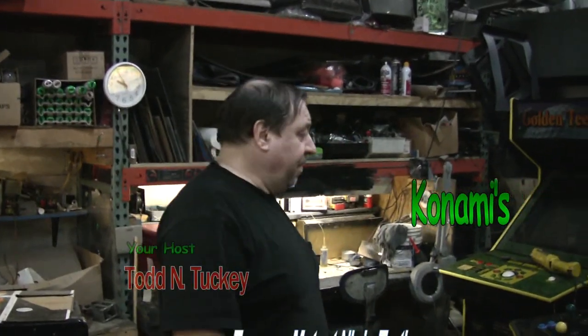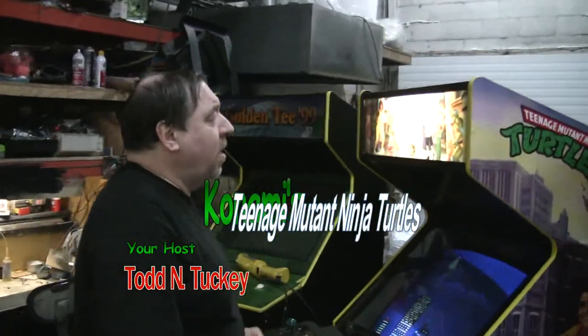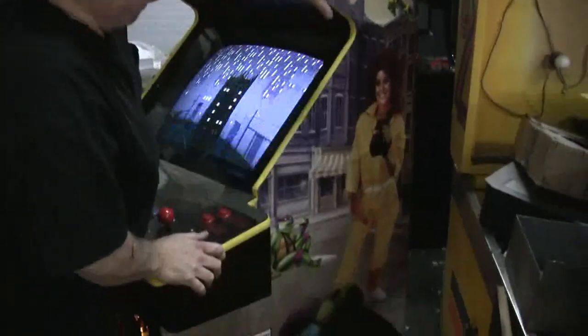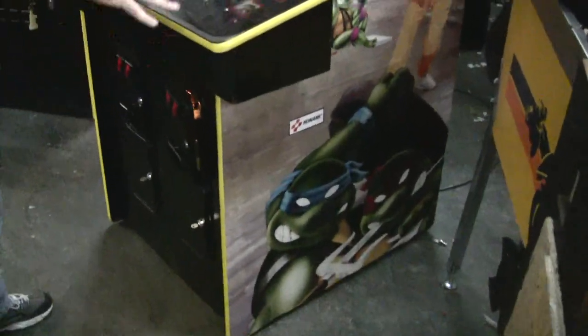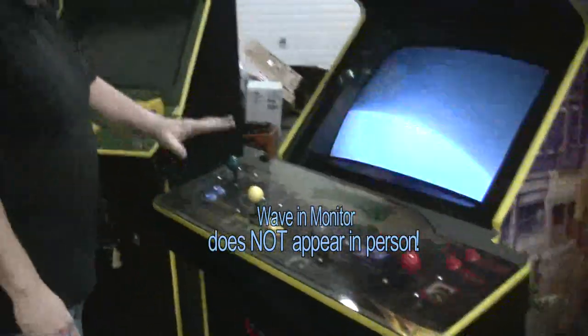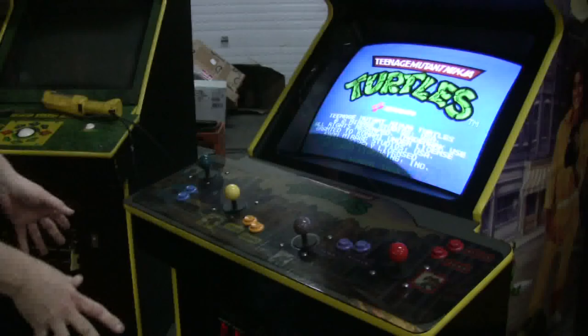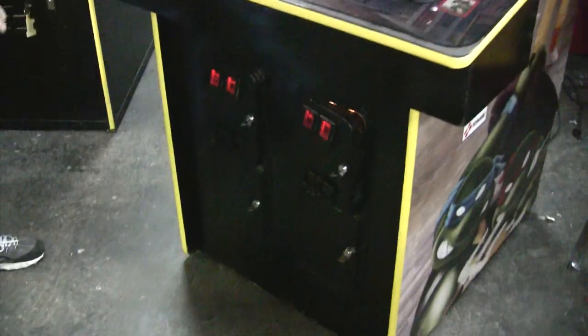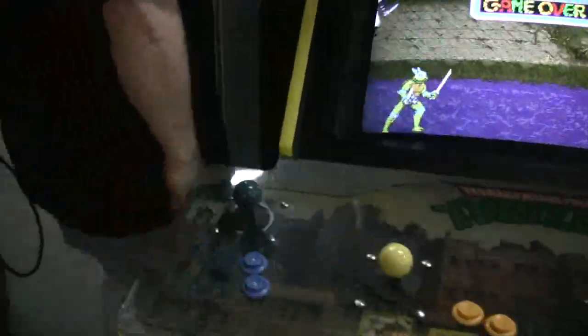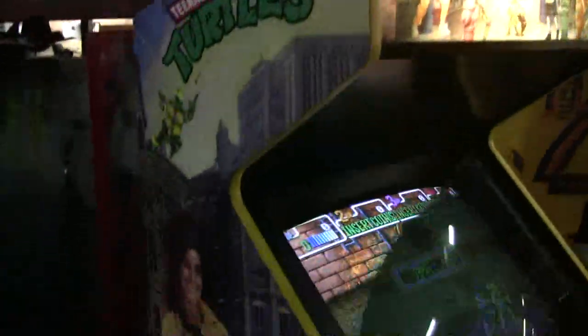We got another Turtles done. We're delivering this tomorrow. We put brand new side art on the side, so it came out very nice. New artwork. The control panel is in great shape — it's still covered with a piece of plexiglass, so we left that on. We have yellow T-molding; I think that sets it off pretty nice. Frank, show the side here too — you know how nice the side art looks.